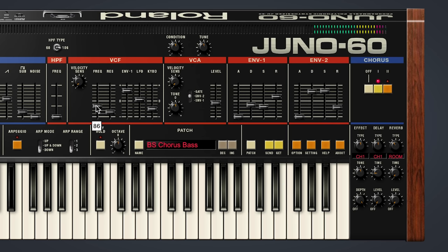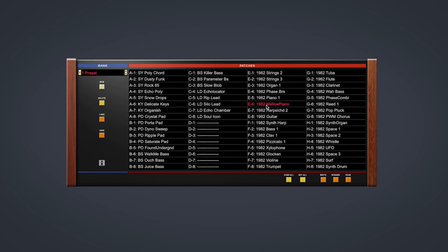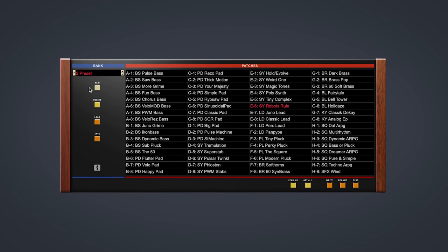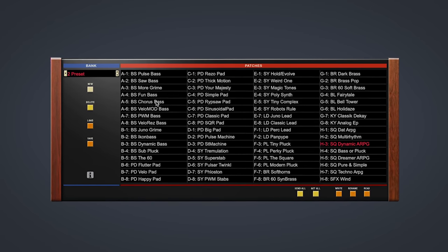This deceptively simple architecture, along with an easily approachable workflow, means great sounds just pour out with seemingly no effort. Expert sound designers have filled the Juno 60 software synthesizer with loads of mix-ready preset tones to get you going. From basses and leads to pads and plucks, there's a treasure trove of impactful, evocative sounds to inspire new music and build tracks quickly.